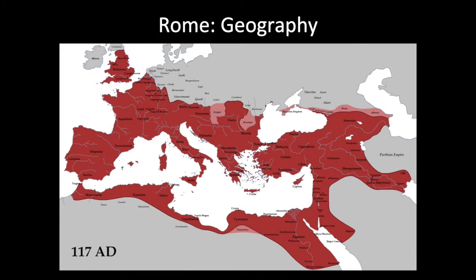Keep in mind that at the greatest extremes of the Roman Empire, it was pretty much throughout Europe, the Middle East, North Africa, all the way down into the Indus Valley.